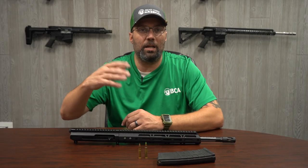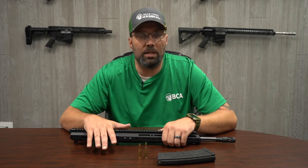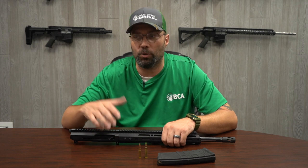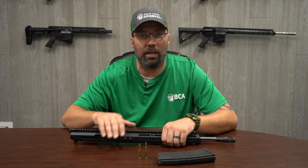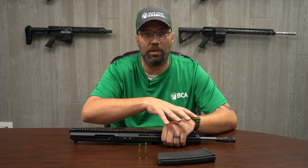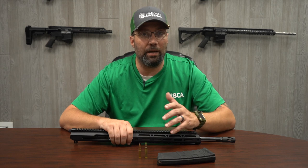Some things to keep in mind about the 300 Blackout: it was initially developed for the military to use suppressed. It was meant to be used in close quarters situations so operators can get in, not be heard, and get out. So if you're going to take those same concepts and put them into the everyday field, there are some things you're going to have to consider.